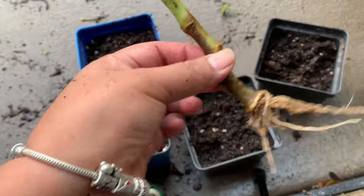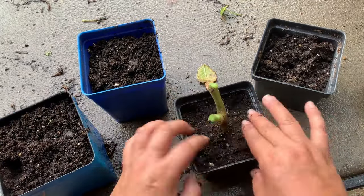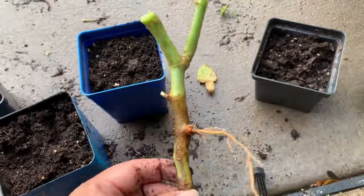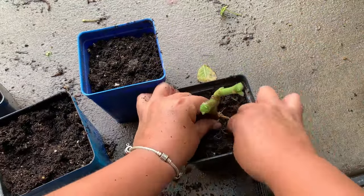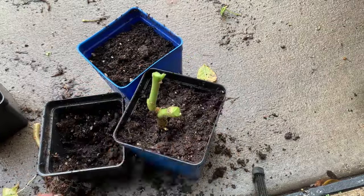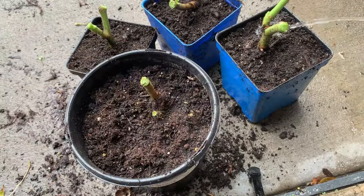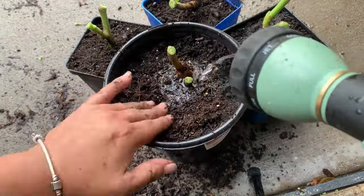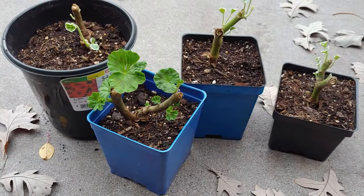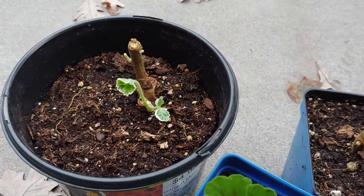I will place these geraniums in these containers. And this is how they look a month later — check them out. They are growing beautifully.